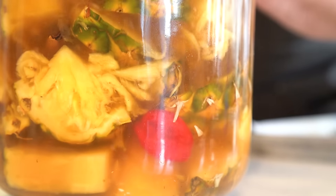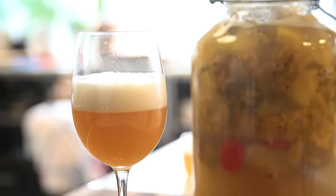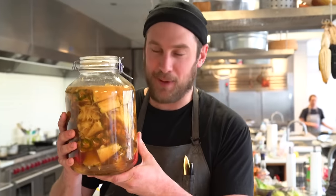Today we're going to make a little fermented beverage called Tepache. It's just a fermented pineapple drink with some spices. Very nice, very refreshing. Tepache.